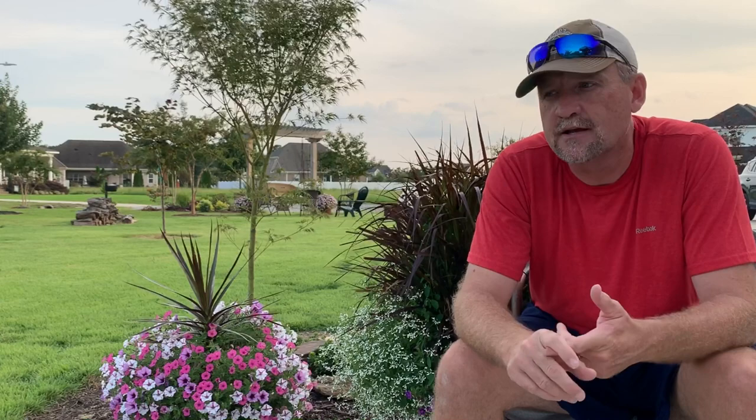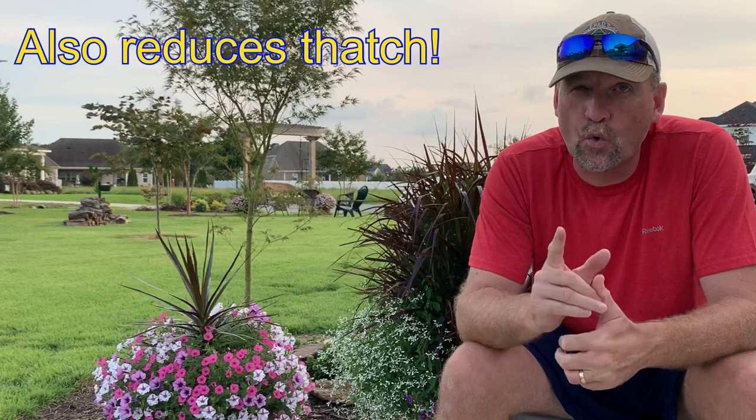Initially it looks a little ugly, but those little plugs break down and it helps microbial activity in your soil. The holes that are left create space for the roots to open up, for water to penetrate into the soil layer, and for organic matter like grass clippings to fall down into the holes and break down by microorganisms and worms. It just creates a very beneficial environment for your soil. Core aeration is what you're looking for.